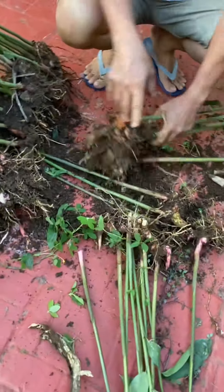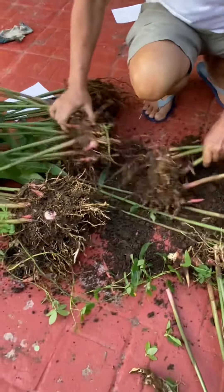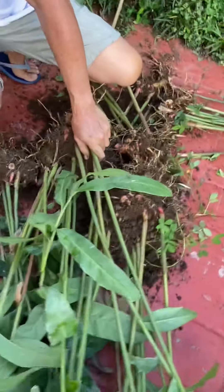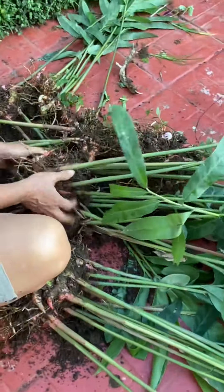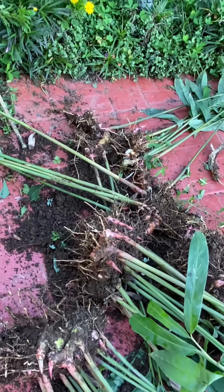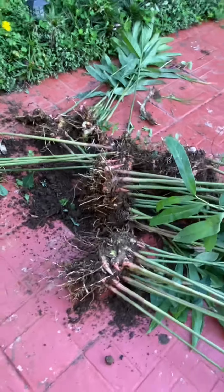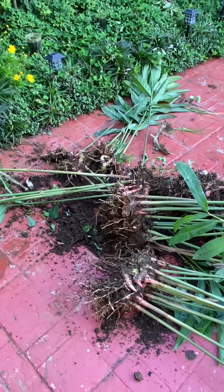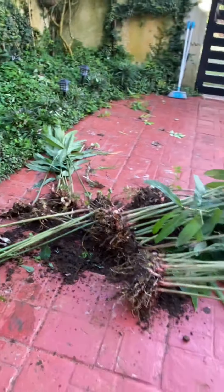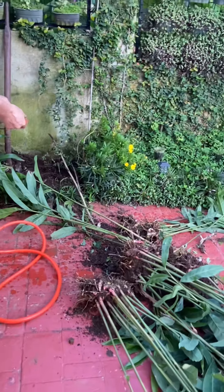We are taking off the soil. Let me just use water to separate the soil. Just like when I harvest them.